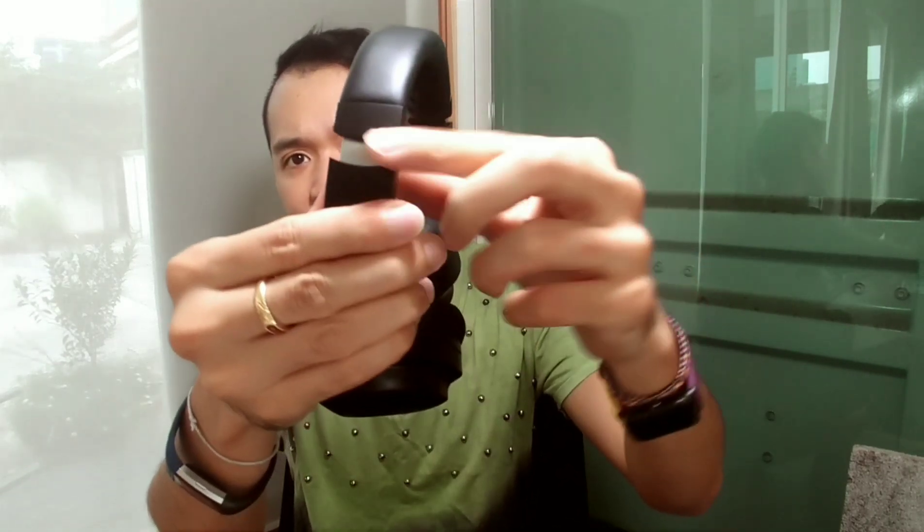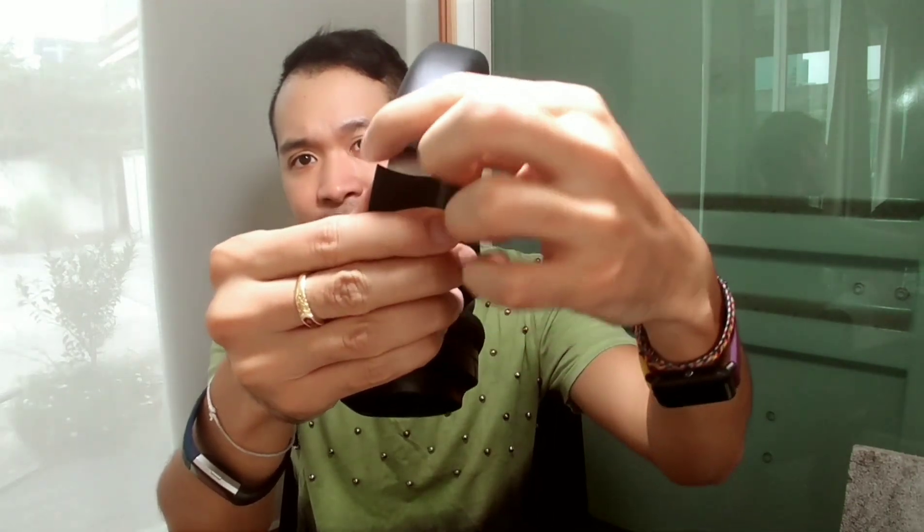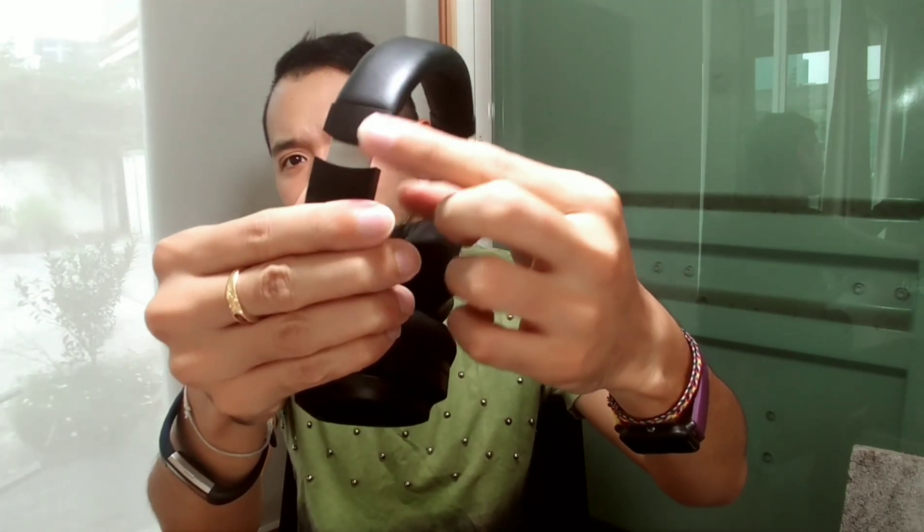I did try it before and my only small complaint is the corner — it gets a little bit sharp when you put it on your neck. Sometimes it will just poke your neck a little bit. But this is just a small complaint.